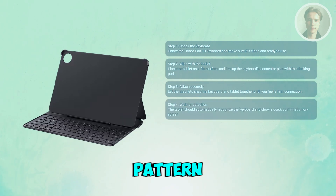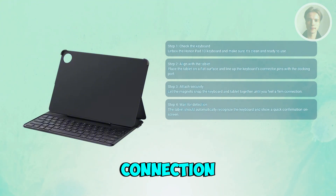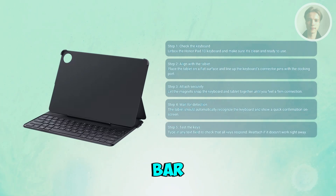After attaching, the Honor Pad 10 will automatically detect the keyboard. You may see a small on-screen message confirming the connection. You want to try typing in a search bar or notes app to make sure all keys respond.